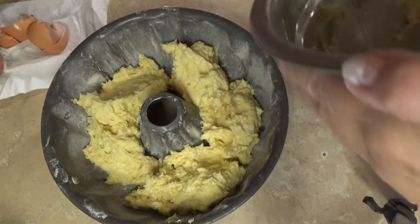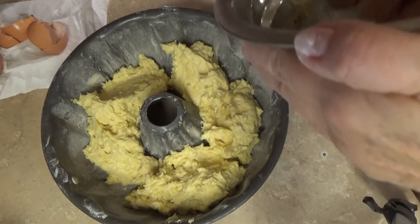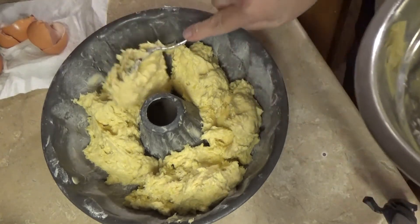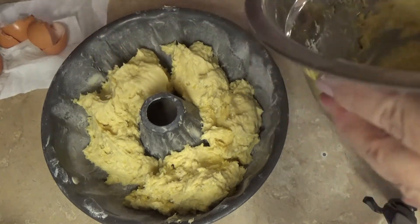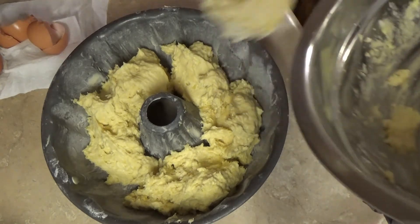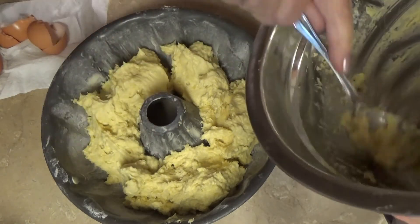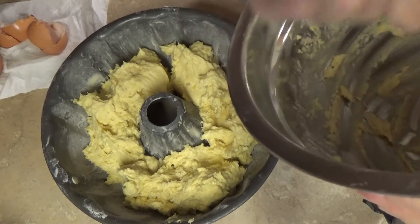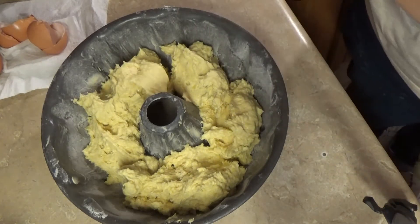This is for my birthday. The kids are coming over tonight. They were going to bring a cake and I said don't bring a cake — I'm making my own birthday cake. Maybe I should have had them bring one just in case this one doesn't come out. Hey, it's a cake. How bad can it come out, right?